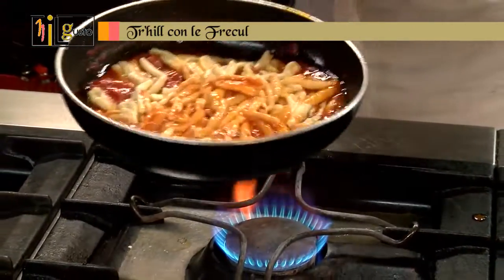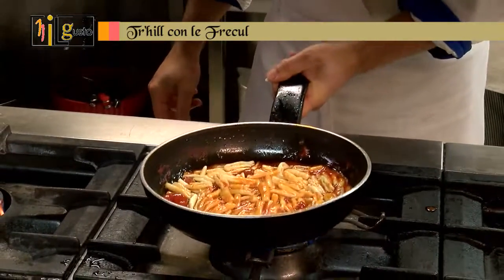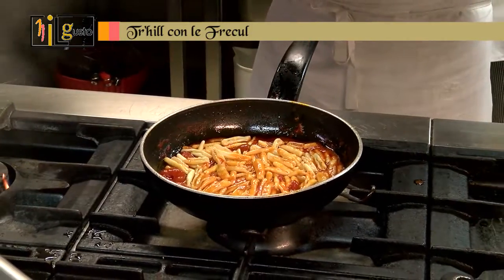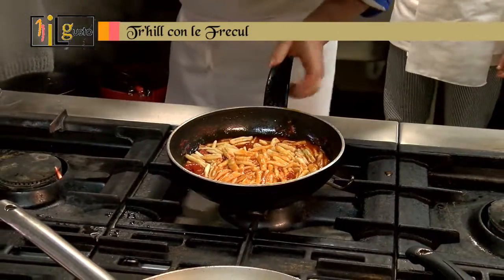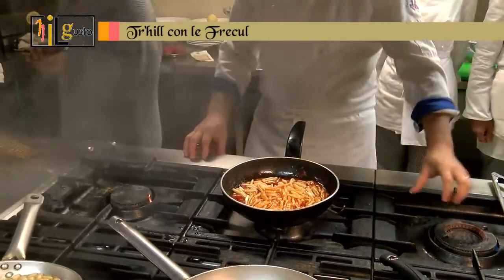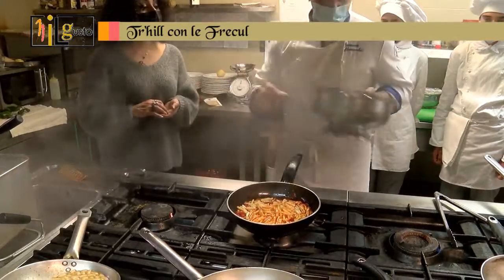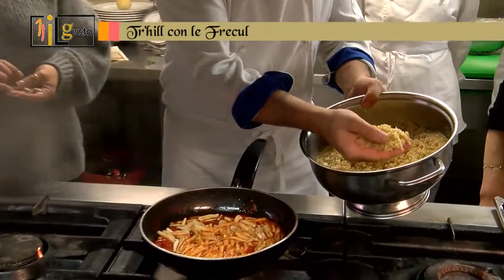We finish the cooking by tossing the pasta in the pan. Then the special feature — why Trilli con frigole? Because on top we add a bread crumb — mollica — from leftover stale bread. It is not thrown away; instead it is crumbled and toasted in a pan with extra virgin olive oil to obtain this aromatic, flavored bread.